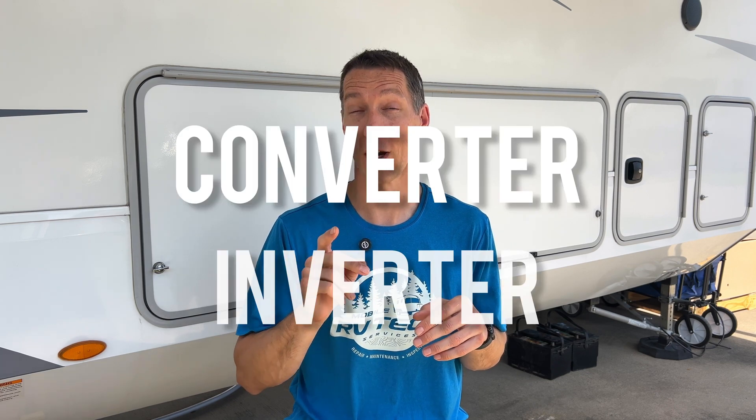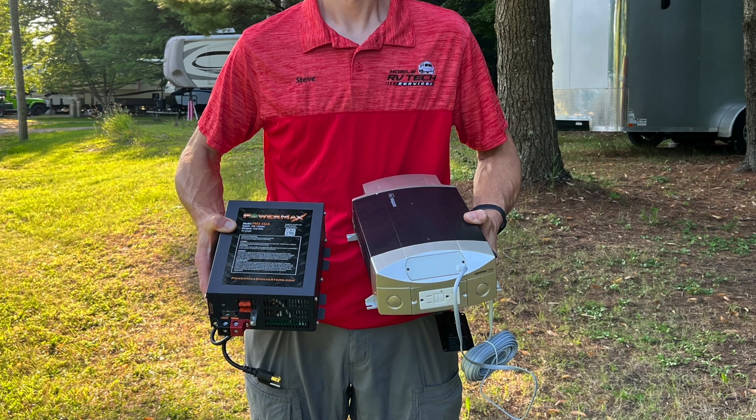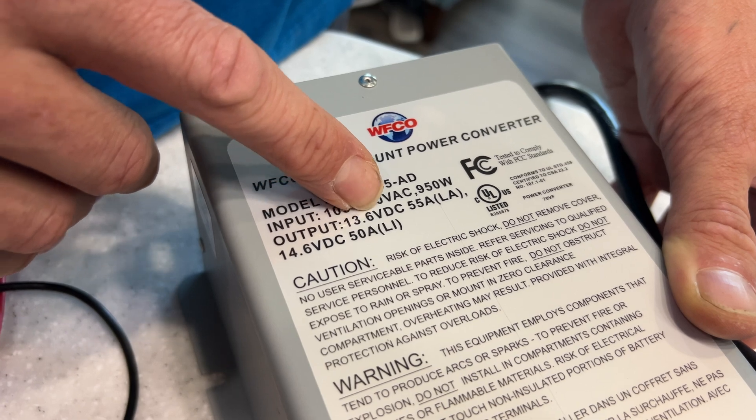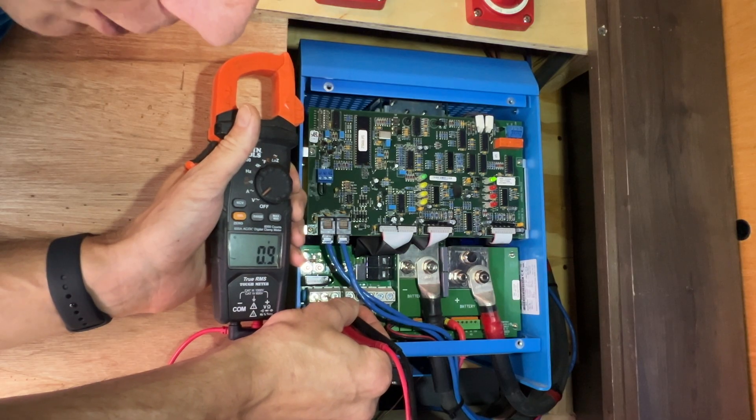Have you ever had your RV lights stop working but the outlets work just fine? Or maybe your fridge won't run even though everything else seems normal. If so, you might be dealing with a converter or inverter issue. Knowing the difference between these two, what each one does when they fail, can save you a ton of time troubleshooting. In this video, I'll break down the key differences, common failures, and how to test if your converter or inverter is working properly.